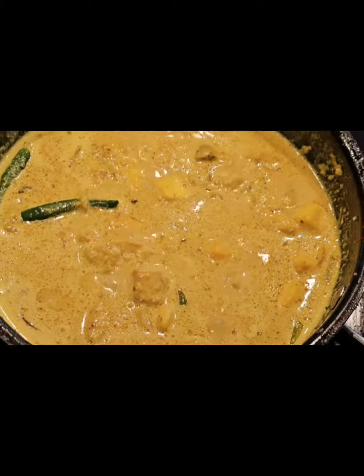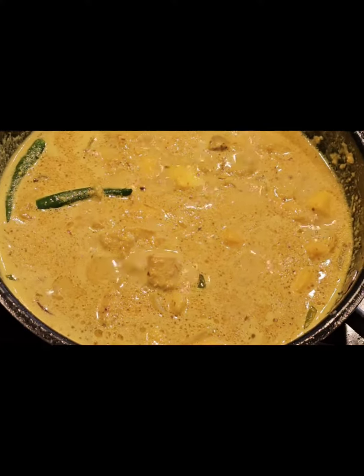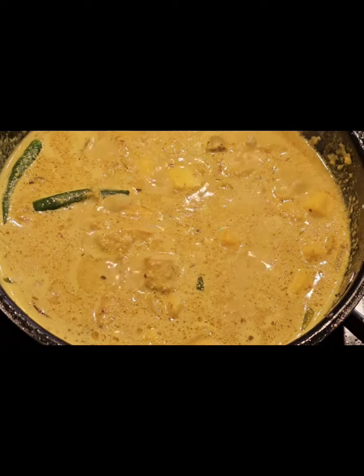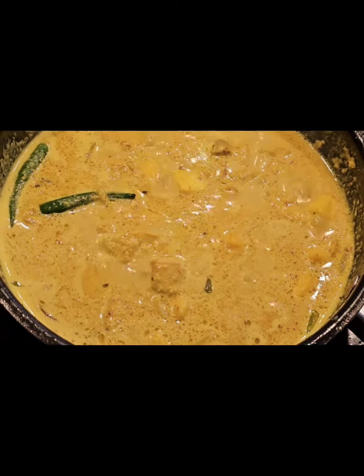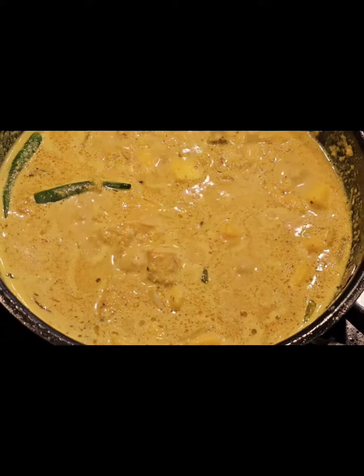The mango chicken is ready. We have mango, and then we have fried mango chicken. Duggan's mango chicken is very well cooked.